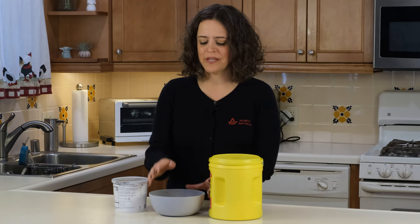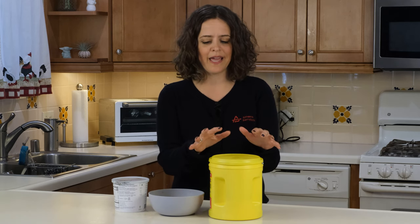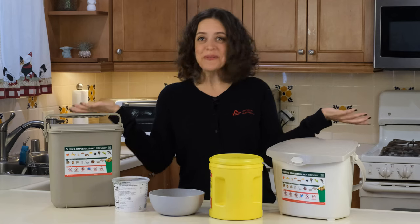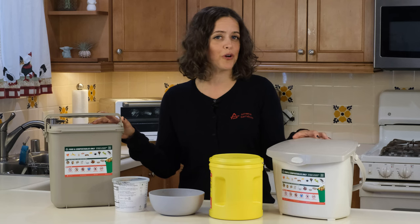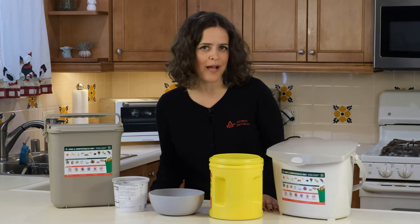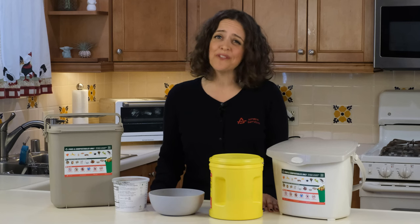First, we need to decide on what type of kitchen pail you want to use. You can collect your organics in a bowl on the counter. If you want to use a container, use something you already have like a coffee canister, a margarine tub, or yogurt container — or if you want a fancier option, you can use one of these. Go online and search for kitchen pail or try your local hardware store. Whatever container you decide to use, make sure it is easily accessible to collect your food scraps — that could be on the kitchen counter, under the sink, in the freezer, or really wherever you think is best.